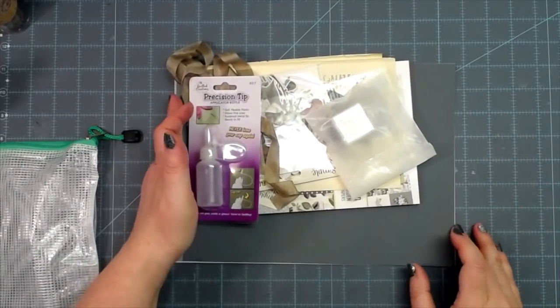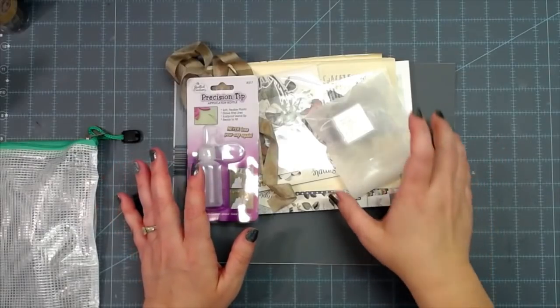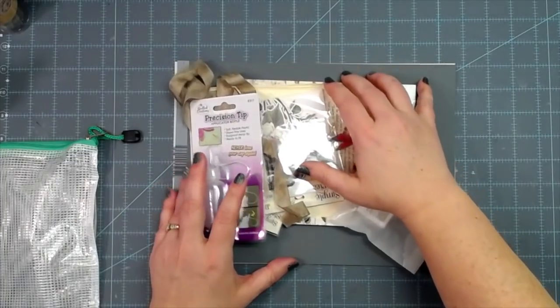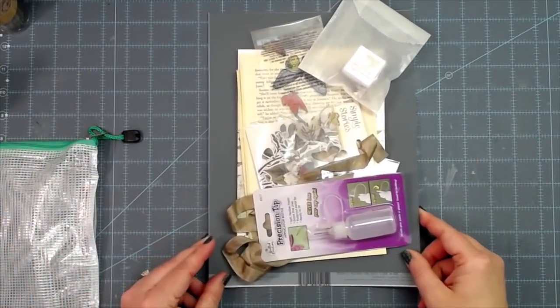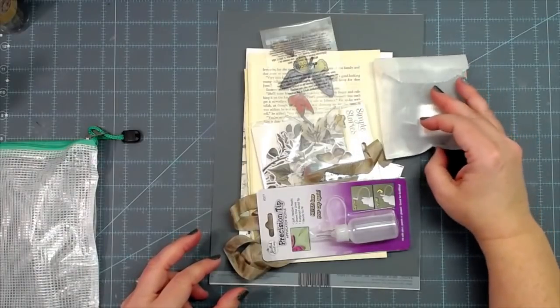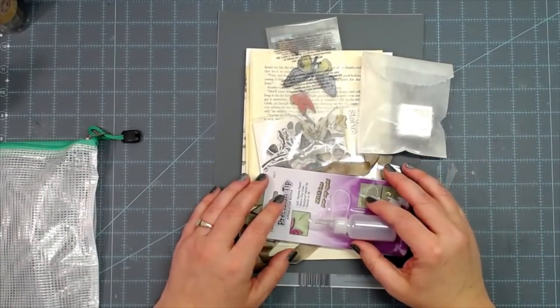If you have the e-club kit and you are a subscriber, maybe you haven't made whatever you're going to make with it yet. Mom has already showed her project with the kit and it was spectacular, so I will not top her project — I just wanted to show you in this video what I plan to do with mine.